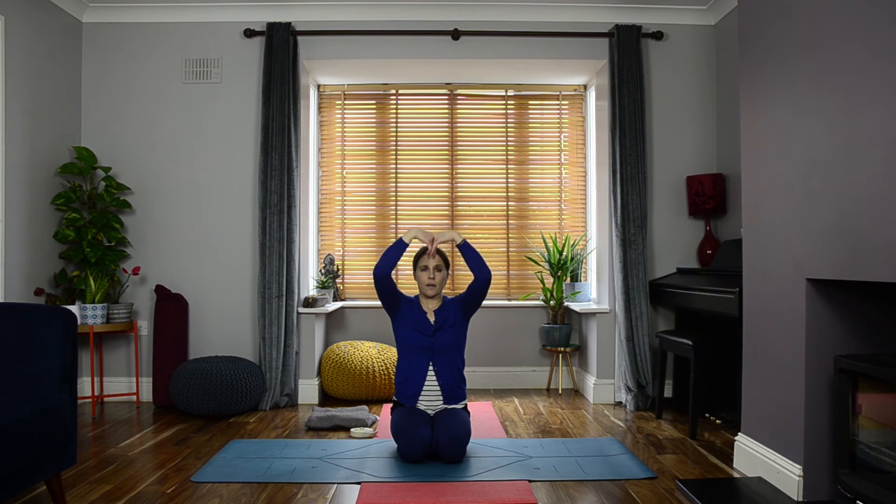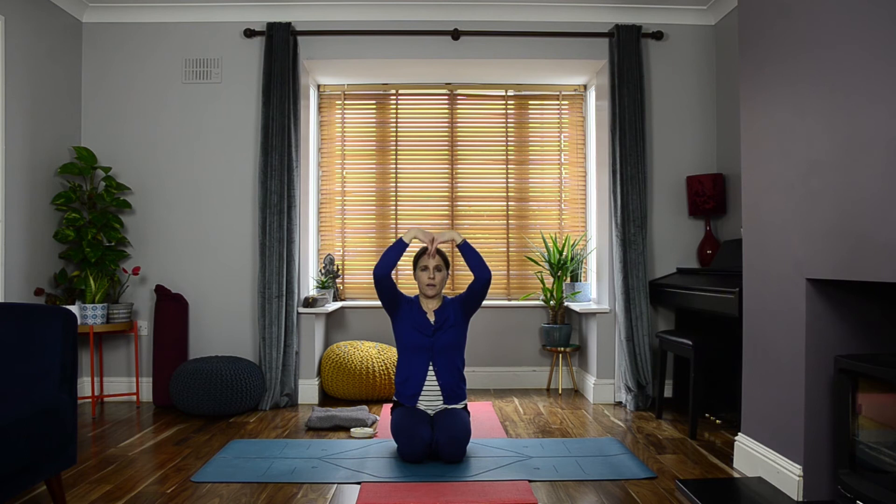Raise the arms up, interlacing the fingers as you press the palms up towards the ceiling. Pull the front ribs in, push down with the sitting bones — neck is nice and free, upper arms in line with the ears. Then release, throwing the palms of the hands together, work the palms towards the heart, and rest the hands onto the thighs or knees. Relax the shoulders, soften the face. Close the eyes as you turn the head to look towards the right.